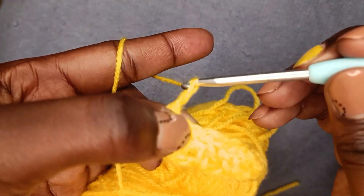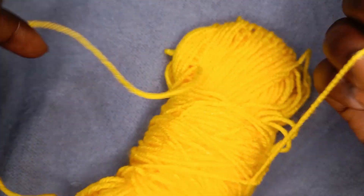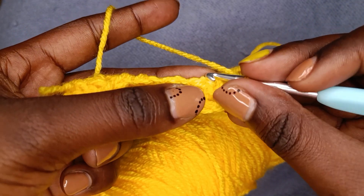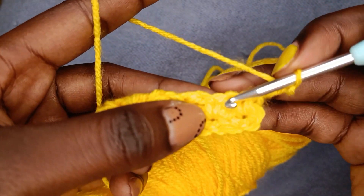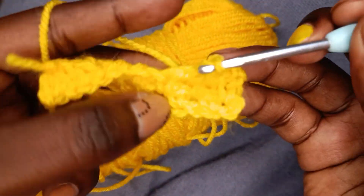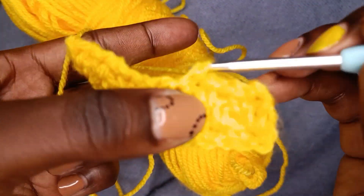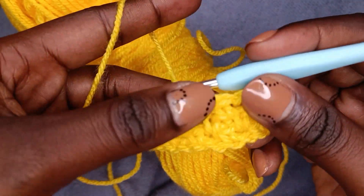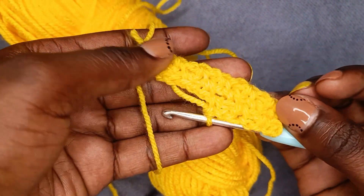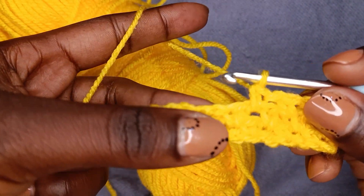At the end of the row, again we chain two to start a new row. From what you did in the previous row, if the last stitch was the single crochet, you chain one then single crochet into the chain one space. Chain one, single crochet — just that simple. It's such a pretty stitch. Let's make a couple of rows and see a swatch of the moss stitch. There's also a moss stitch in knitting — I'll have a tutorial for you later on that.